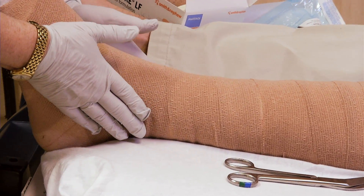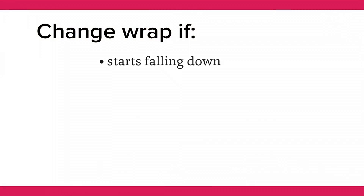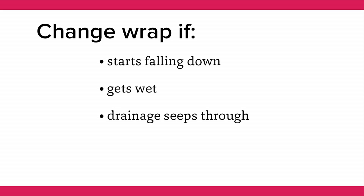Your wrap may need to be changed if the following happens: your wrap starts falling down, if it gets wet, or if the drainage from your wound starts coming through the wrap.